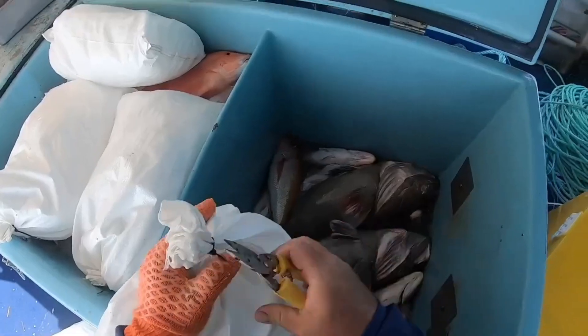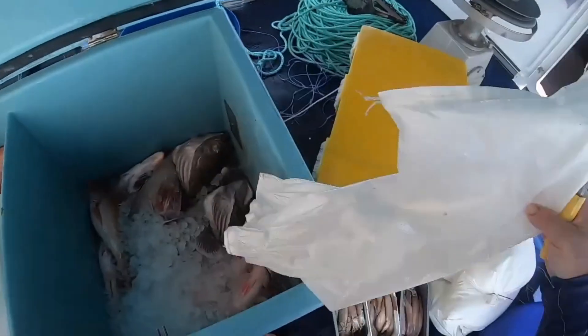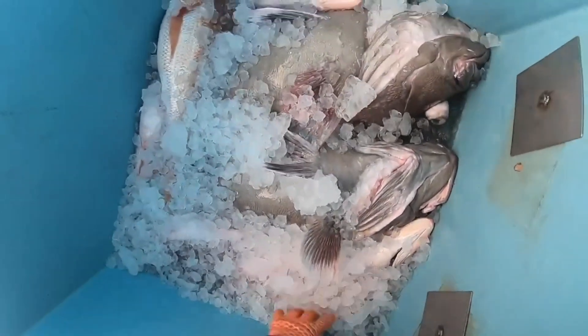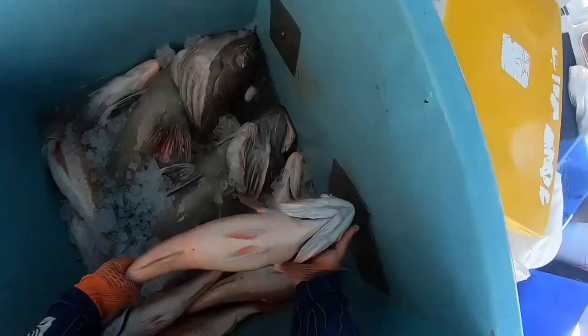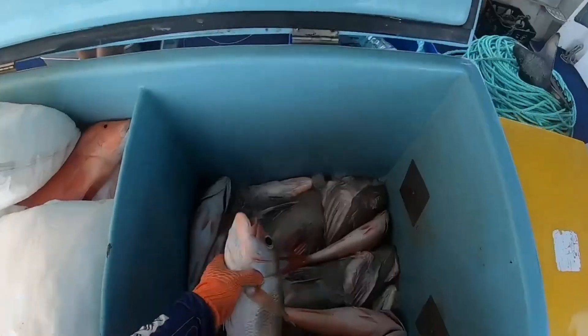The bulking method plays a crucial role in preserving the freshness and quality of fish during storage. Its primary purpose is to reduce the temperature of the fish. By packing crushed ice and fish alternately in insulated boxes, the fish's temperature is lowered to nearly 1 to 2 degrees Celsius within about 2 to 3 hours. This rapid cooling helps arrest enzymatic changes and slows down bacterial growth, extending the shelf life of the fish.